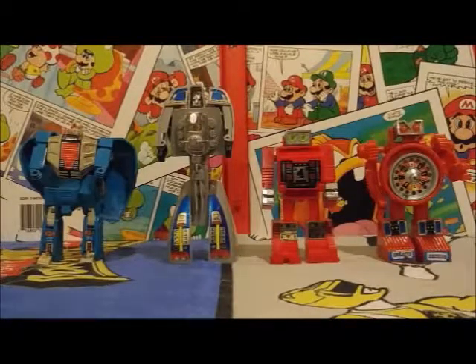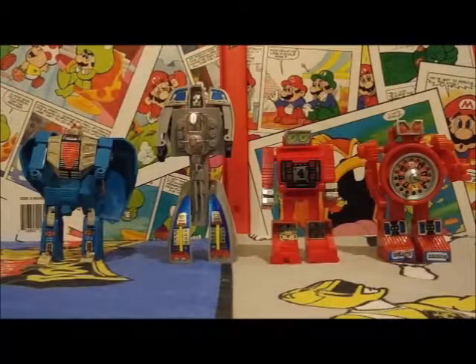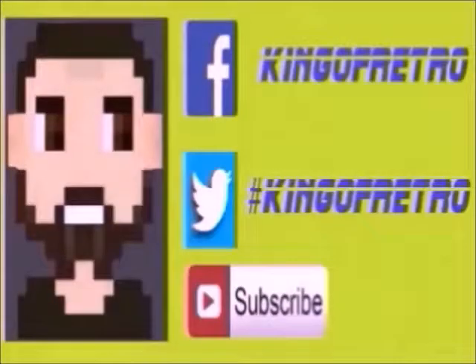Alright guys, I hope you enjoyed taking a look at the Converters transformable toy line with me today. They're pretty neat, even though I think they're kind of in that cheap knockoff territory, but still pretty cool. I'll see you back here next time. Hey guys, if you liked the video, go ahead and hit that subscribe button below, and if you do the Facebook or Twitter thing, follow me at hashtag CameraRetro. See you next time!